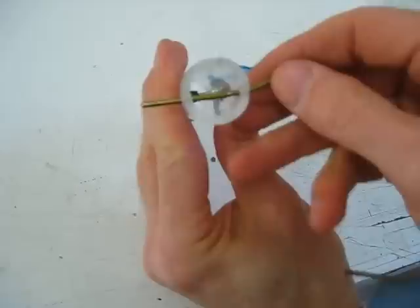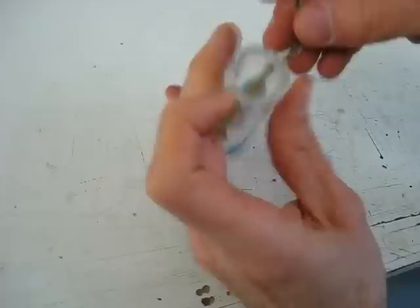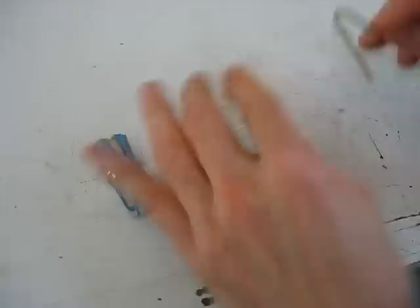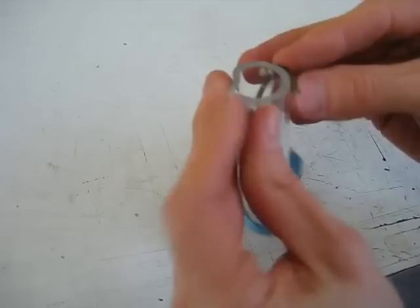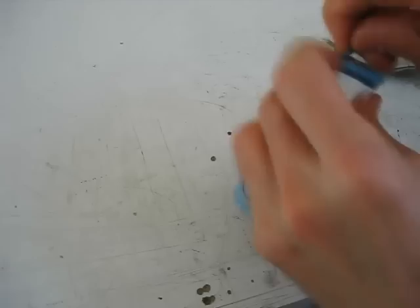I drill my second hole, put it through — perfect. The next trick is to bend this wire around, and then I'll put an elastic band on it and it'll hold it all in place. I'll just make a mark where I want to put my bend. I'll just cut that right there — same pliers will do. That shaft isn't going anywhere.